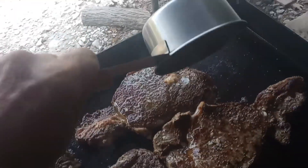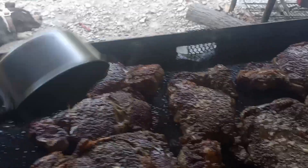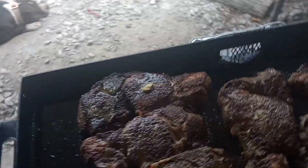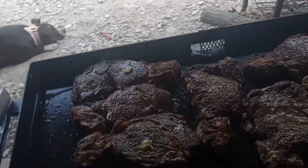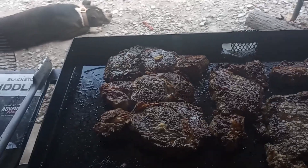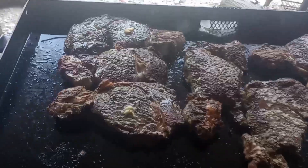I took a big old chunk and put it on top of every one — look at that butter melting on there, oh my goodness. Now this is gonna be good. I got another two-minute timer going, gonna clean the grill side and then move them over to a cooler spot to let them finish.